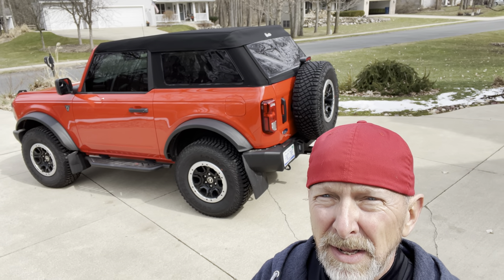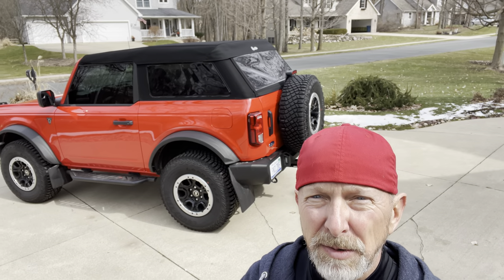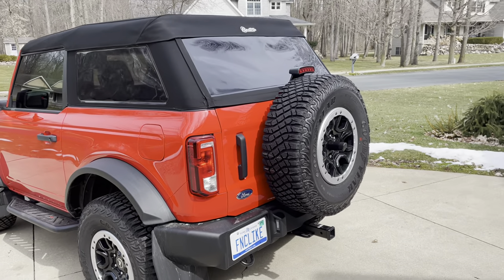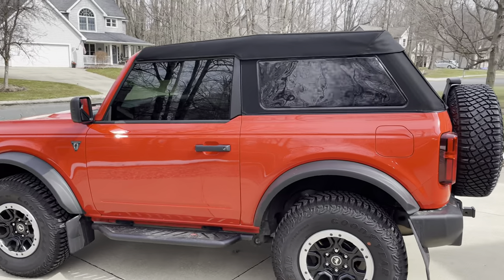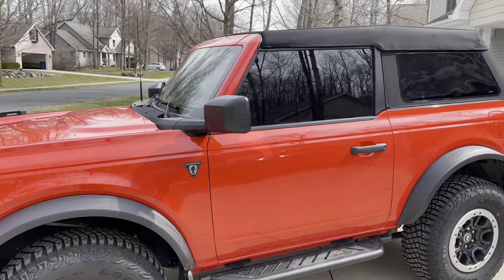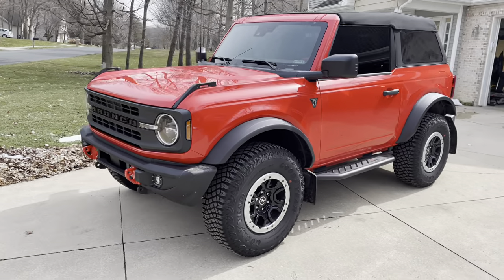Probably three hours start to finish. The biggest challenge is getting those soft windows on and off. They slip into a channel, and right now the plastic is super stiff because it's only about 45 degrees out, so I think in the summertime it'll get easier. If you want, I'll run around the whole vehicle to show you what it looks like — the shape and contours. It looks like the back windows have about the same tint that we put on the front, so the whole look is still as good as it was with the hard top.